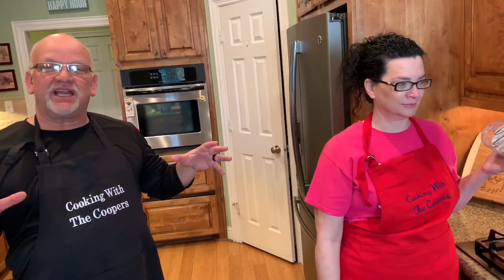Well, hello. Welcome back to our blog, Cooper's Creations. This next dish that we are about to prepare is our Spanish rice. It has some great ingredients, very easy to prepare. So we're going to go ahead and get started with this Spanish rice dish.